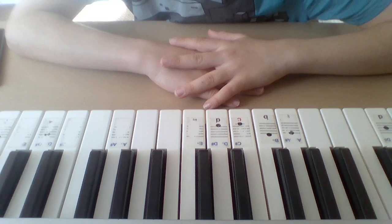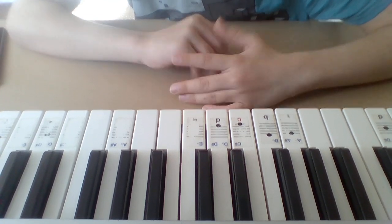I'm going to be dividing the song into seven parts. Here's how the first part goes.